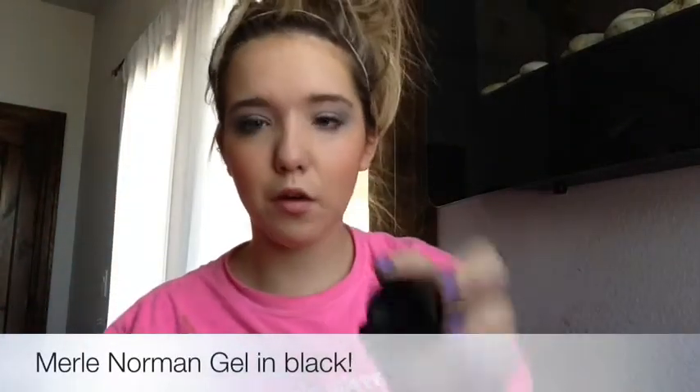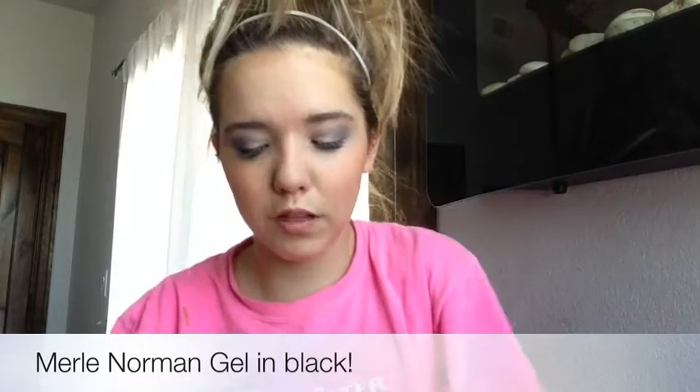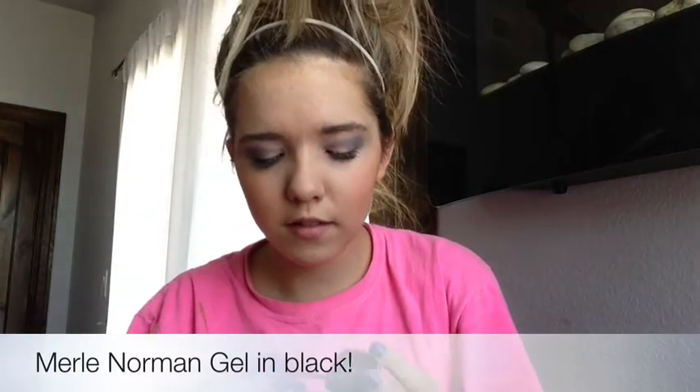I also really like this brush for highlight, so that's what I'm going to use. I'm going to take — this is the Urban Decay Naked Palette — I'm going to take Virgin. This is a really shimmery, light pinky shade. I'm going to put that on the brow bone. Then I'm going to take a really, really black cream liner, and it's really wet.